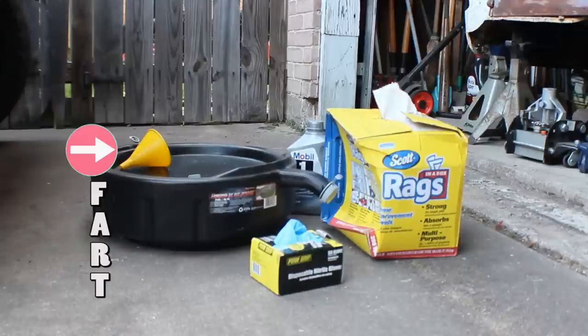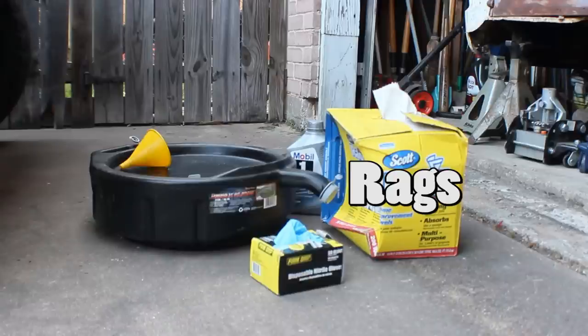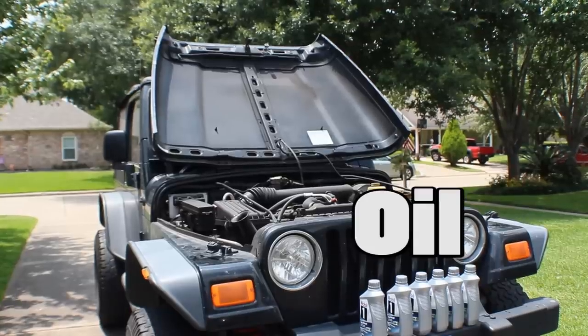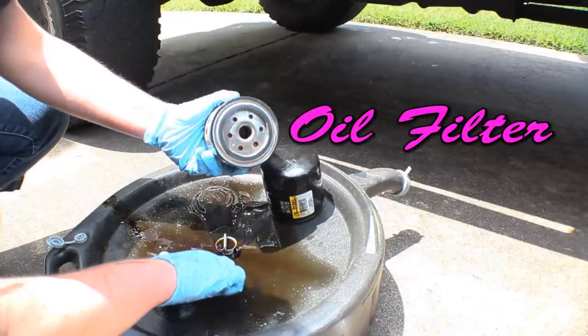Here's a few things you're gonna need: a clean Fart, otherwise known as a Fluid Acceptance Receiver Tunnel; gloves; rags; a large Toot — a Totally Old Oil Tub; and several ports of oil. Consult your owner's manual to determine the amount of oil needed, as well as the oil weight required. Finally, an oil filter. Buy the most expensive one — it has to be good, right?